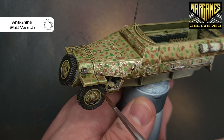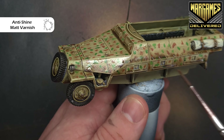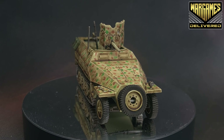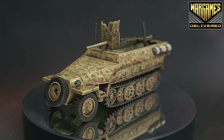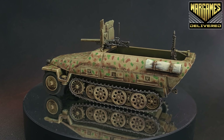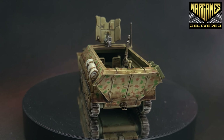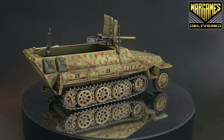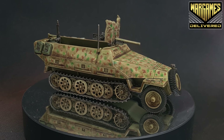There we have it — this Pak 36 is done and ready for the Bolt Action battlefield. Make sure you check out all of our other tutorials so you know how to paint the whole box. We're also going to give away one Band of Brothers set to a lucky winner — you have just two days to enter from the release date of this video, so make sure you do so using the link in the description. Check out War Games Delivered for all your wargaming and hobby needs. Thanks for watching — we'll see you next time.